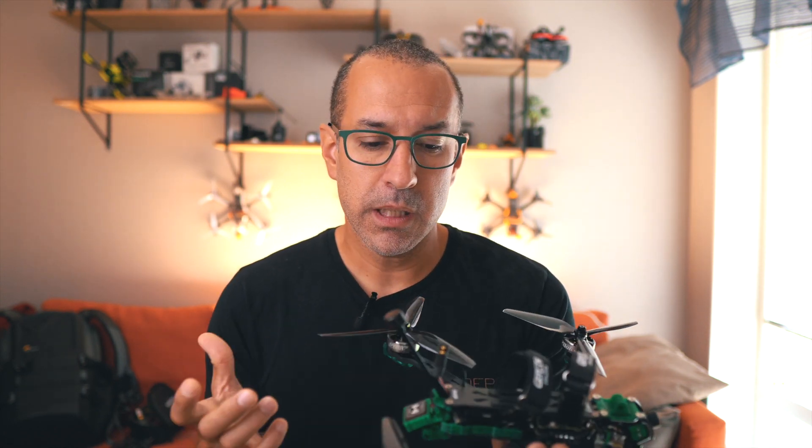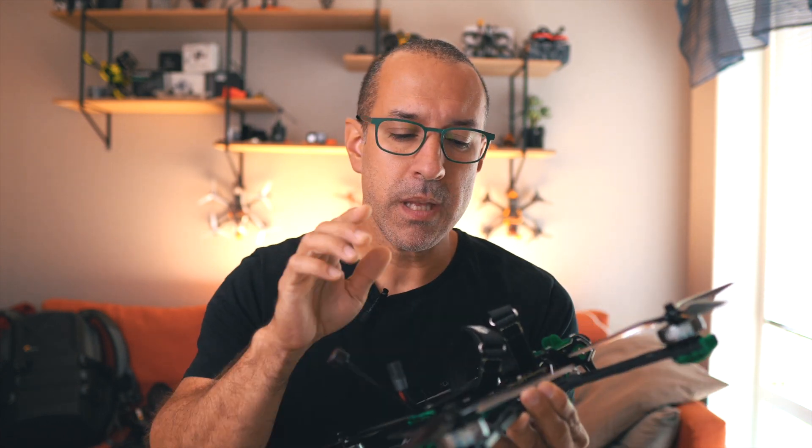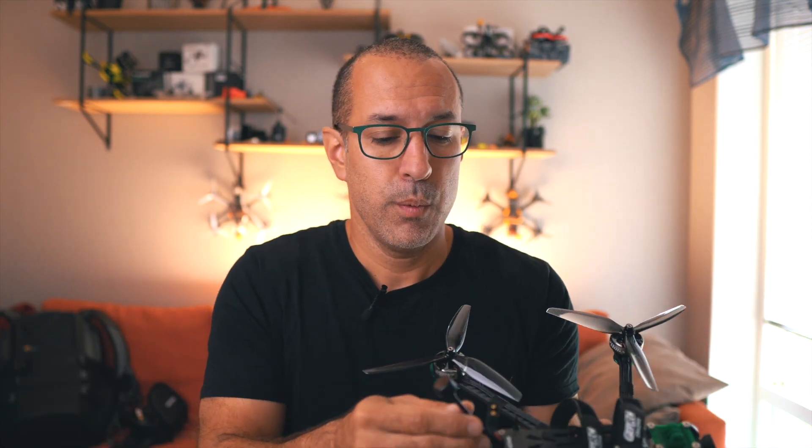The only thing I can think of — my current theory — is the antenna. The VTX antenna. GepRC has a GepRC antenna, which I've never tested to see the quality. I always thought it was going to be better than the Walksnail stock antenna, and most probably they are.